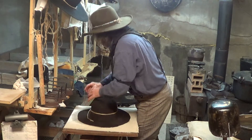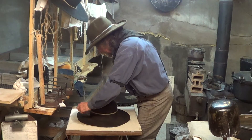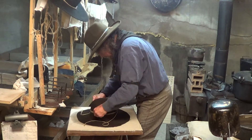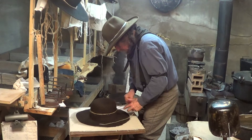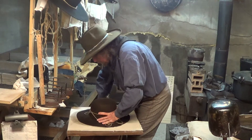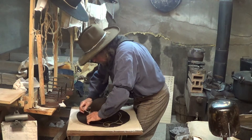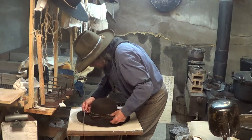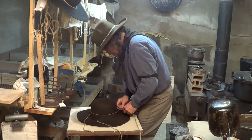Now, what I was talking about — the pounding technique — this work comes in here. This is what we were talking about: pulling the wrinkles out. That's it.